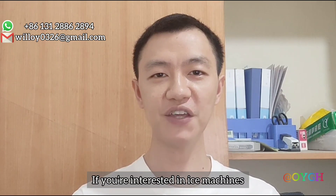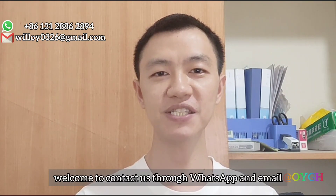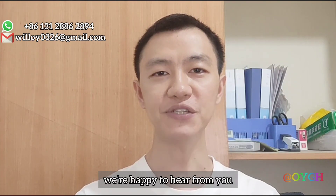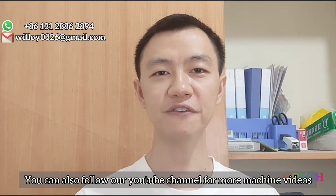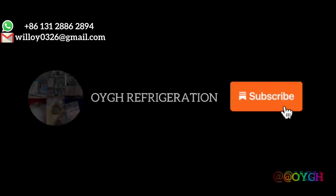That's all for today. If you are interested in ice machines, welcome to contact us through WhatsApp and email — we are happy to hear from you. You can also follow our YouTube channel for more ice machine videos. Thank you for watching again. See you next time. Take care now. Bye.